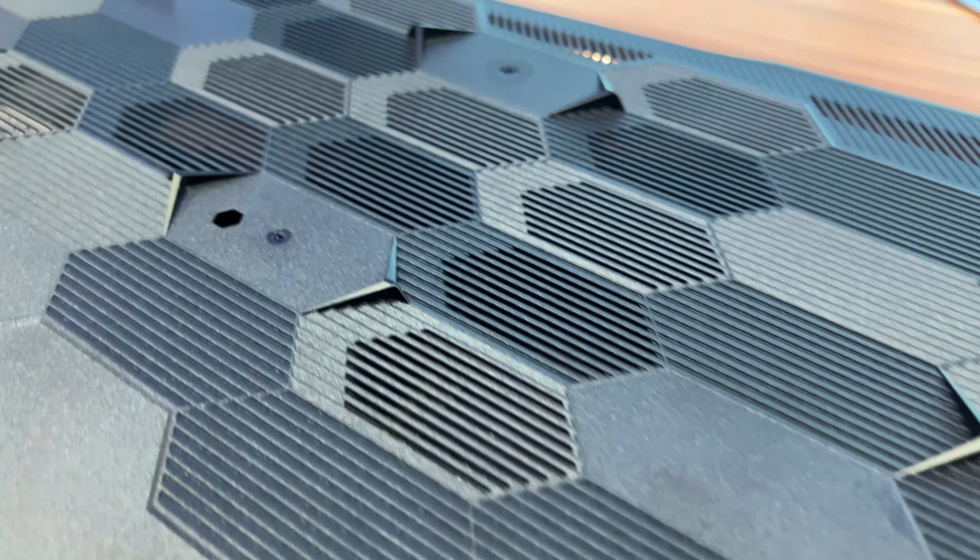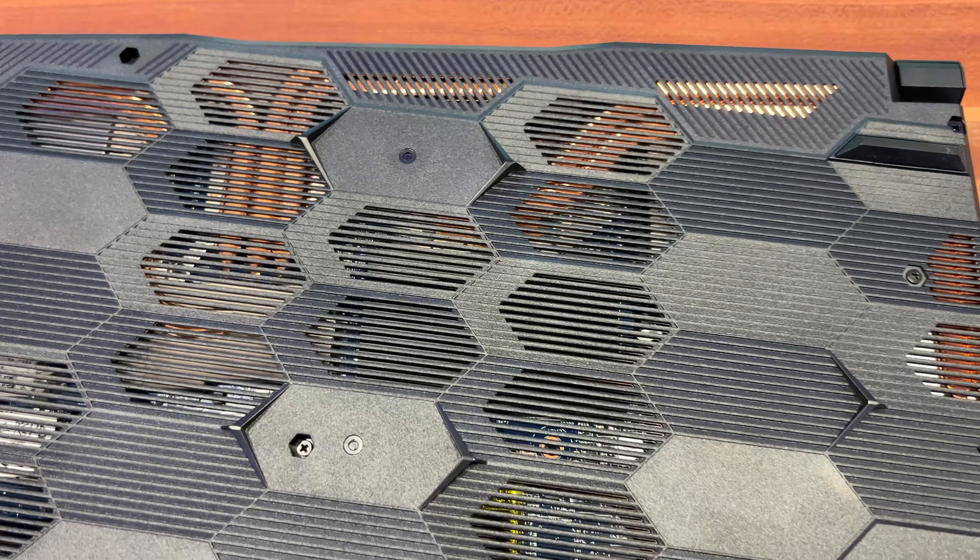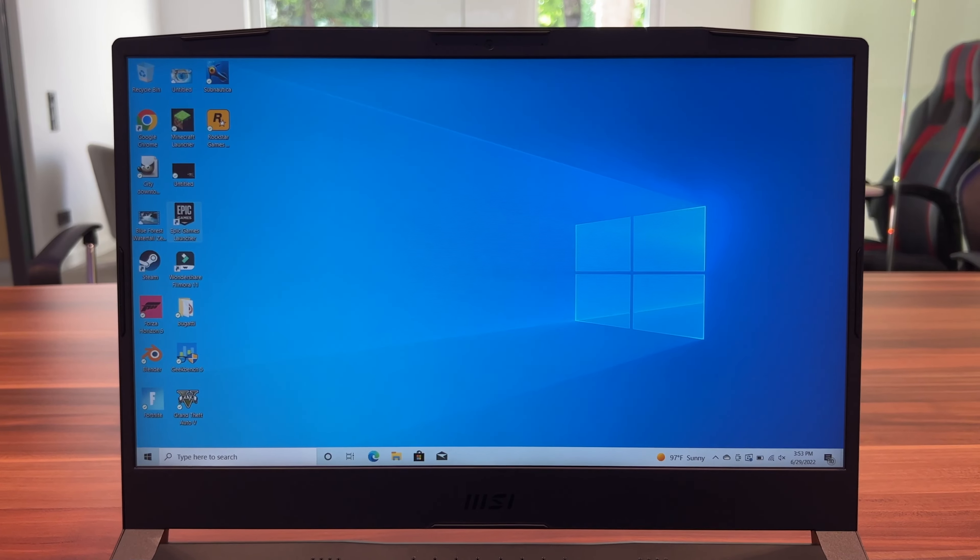I would also have to mention that this has a pretty nice cooling assembly. You can see the copper heat pipes from the bottom of the chassis. If you flip the laptop over, you can see those copper heat pipes going everywhere. Overall, it's just a nice design.